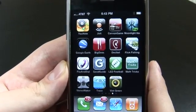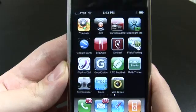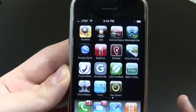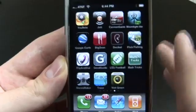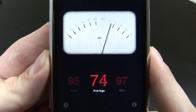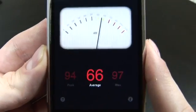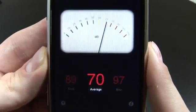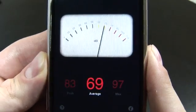Hi everyone, it's Ryan Ritchie with another iPhone app review, and today we're taking a look at Decibel. A decibel is a measurement of sound. So when we go into Decibel, you'll see this nice-looking analog meter, and what it's showing you right now is a reading of the decibel level in this room as I'm speaking and recording this particular review.